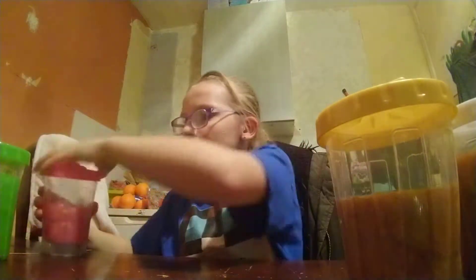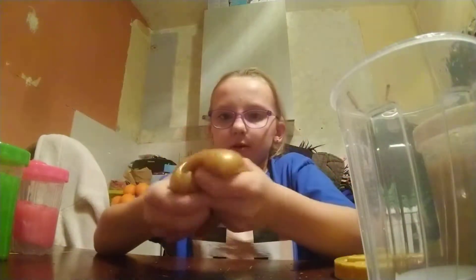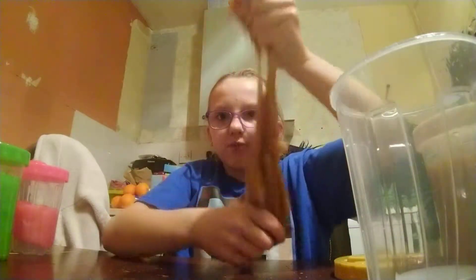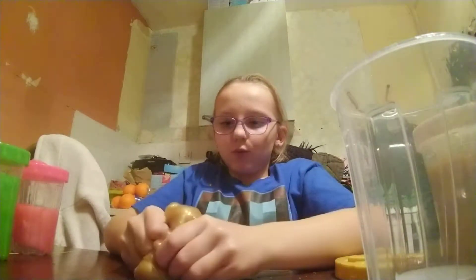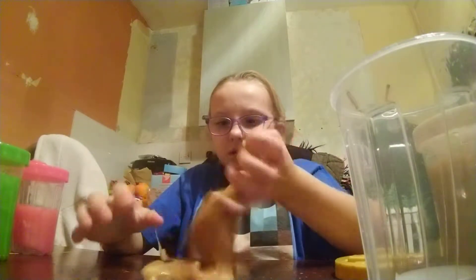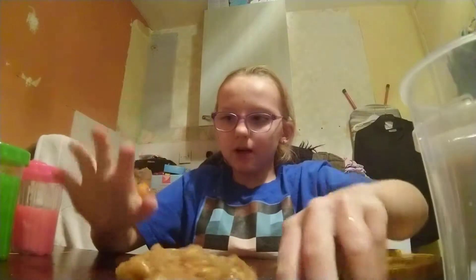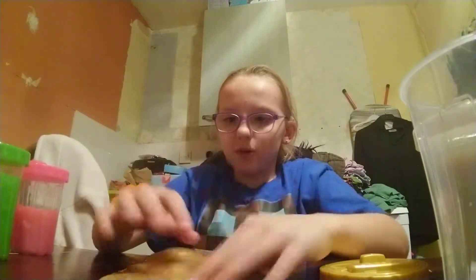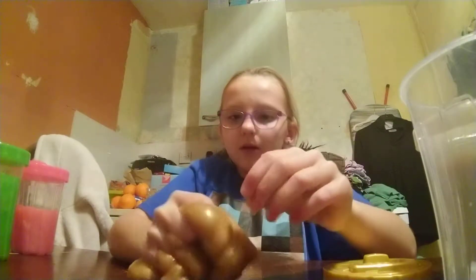Moving on to our next slime — my next slime is basically a gold one and this one's great. It's really breakable because I accidentally dropped it in the water and it went all out there, so it's been like that. But it's still really useful and satisfying. It even gets stuck to your fingers sometimes.